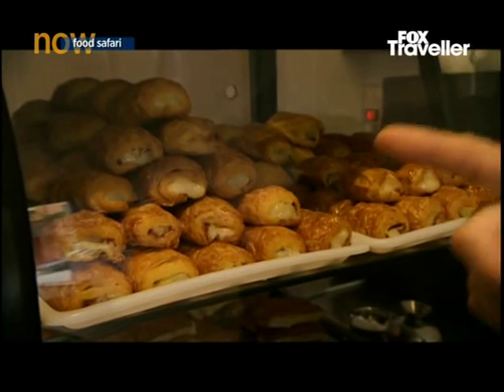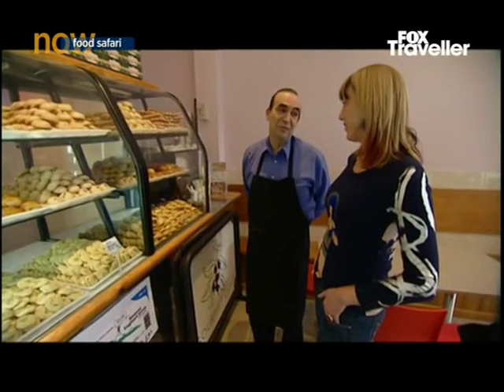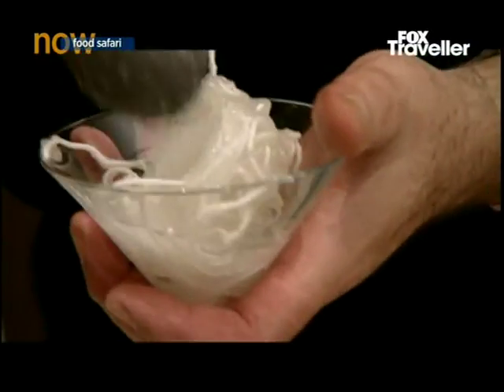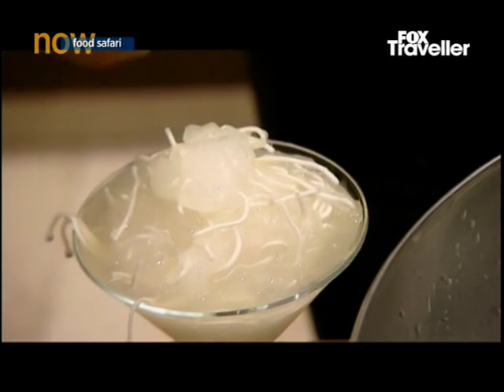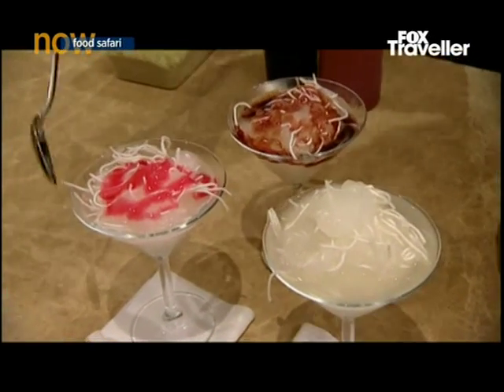And Danish with custard cream and cinnamon — Danish, in Persia. As for desserts, there's one favourite that appears on dessert menus as well as being a cool summer snack. It's called faluda — a sweet ice dessert with rose water and flavoured with lime, sour cherry or strawberry. Sometimes it's served with saffron ice cream.